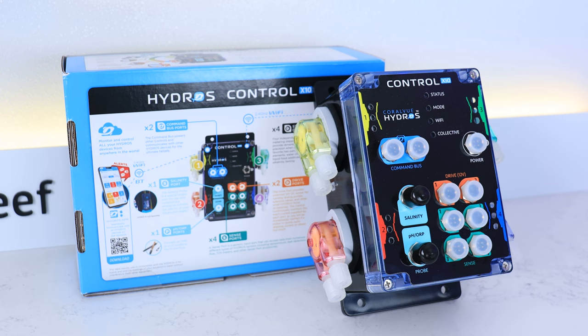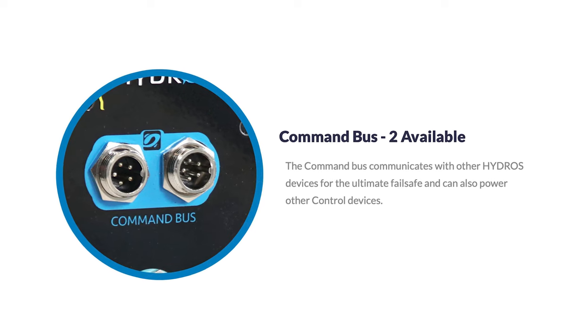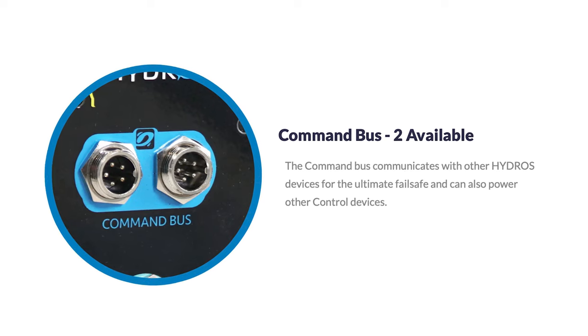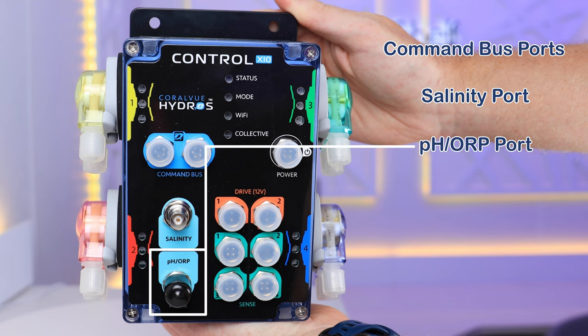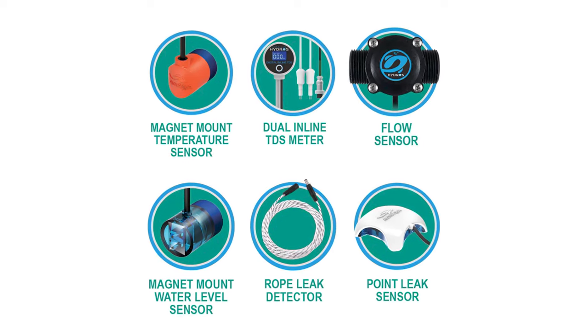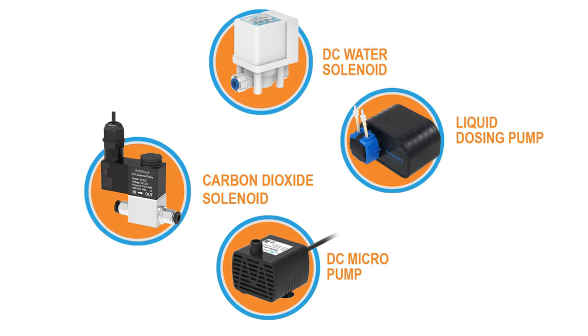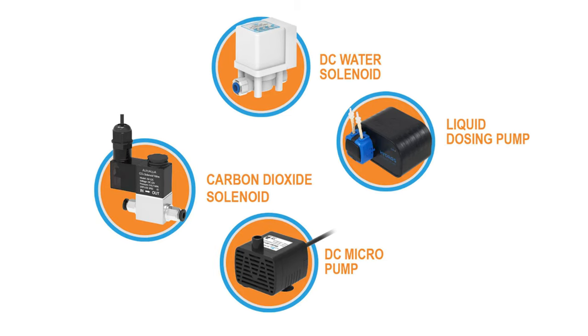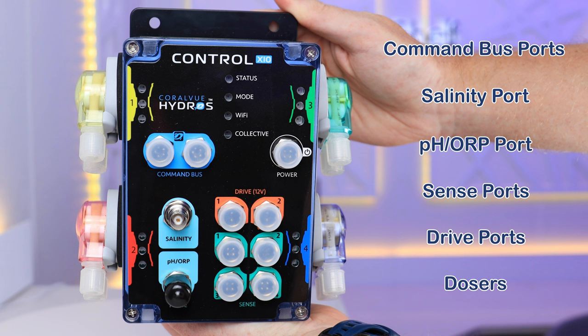Included on the X10 interface are the following: two command bus ports, used as the ultimate failsafe or to control other devices; one salinity port; one PH or ORP port; four sense ports that can accept data from numerous types of sensors; two drive ports that provide 12-volt DC power for running smaller Hydros aquarium devices; and four stepper dosers attached to the side, giving you a wide range of ability and control to set up your Hydros system.